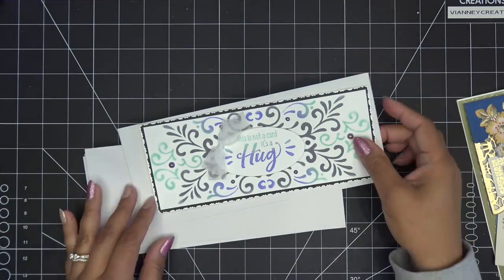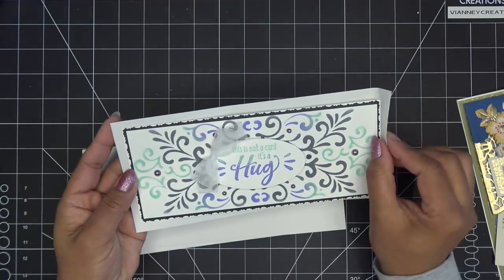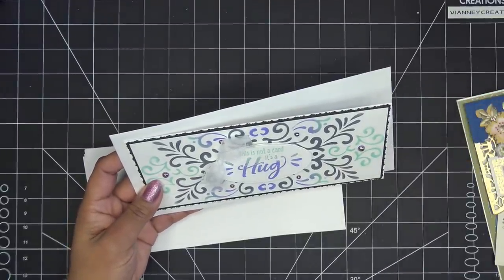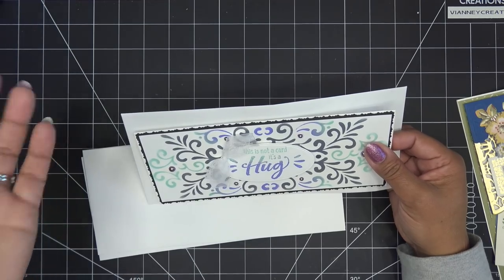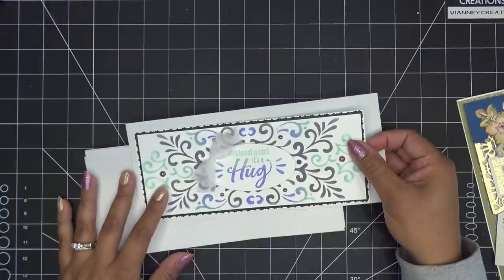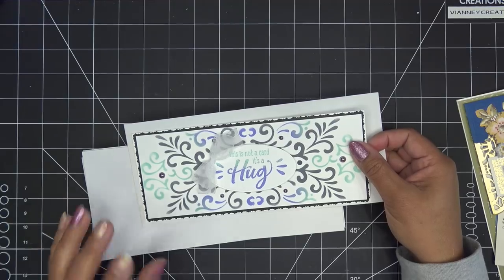We're going to work on a binder for this but I haven't done the math yet. This envelope is four and an eighth by nine and a half — the eighth part is kind of a bummer but I think we'll just round up to four and a quarter or make it slightly larger so cards can go in and out more smoothly.